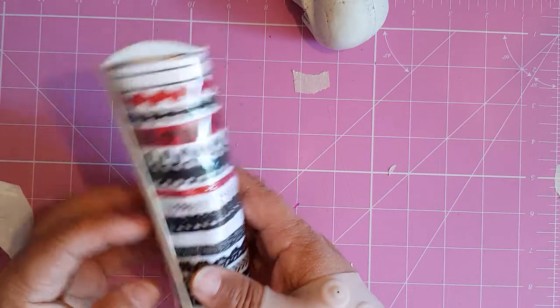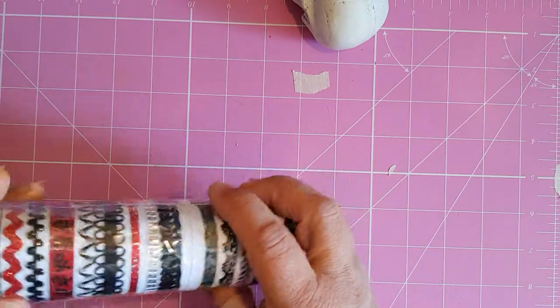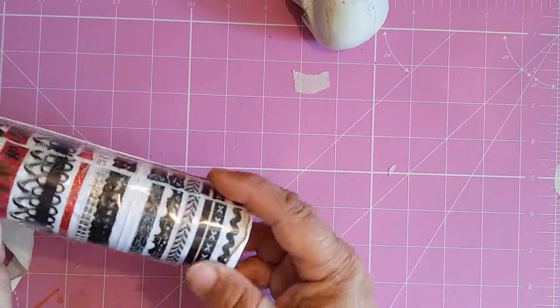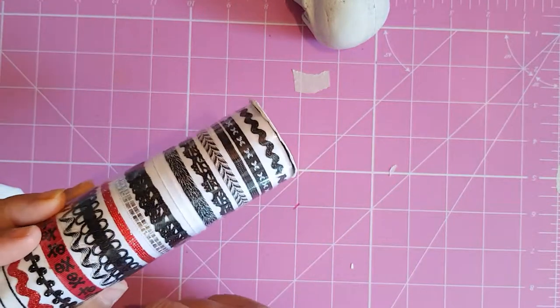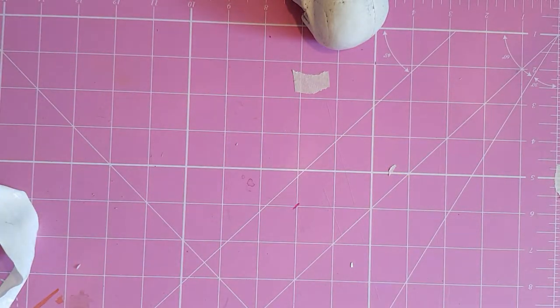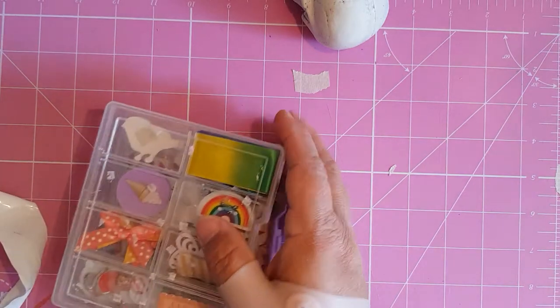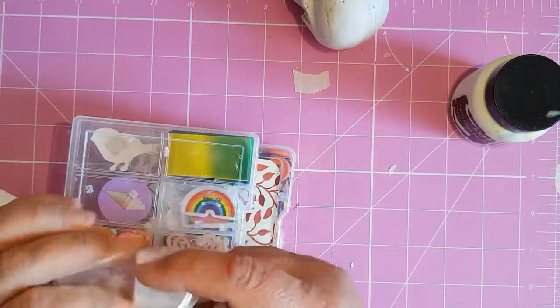I've got loads and loads of this in different kinds, and this is a different colour of it — I don't even remember the make on it. I haven't opened this one yet, but it was a fantastic buy. The lady had got a load of those four-pound grab bags from Michael's — loads of them — and we did a swap. She gifted me some of the items out of them. If you look back through the videos you'll find that.